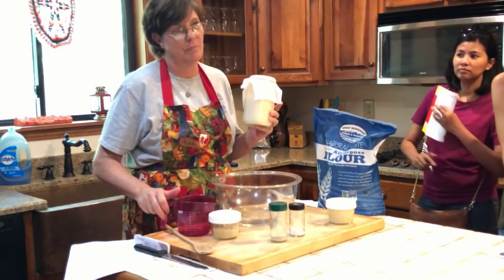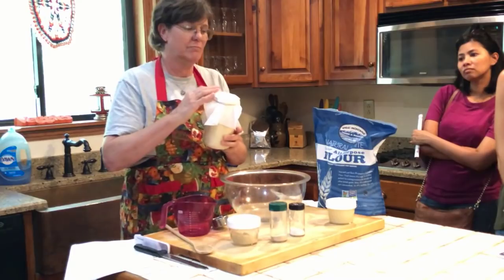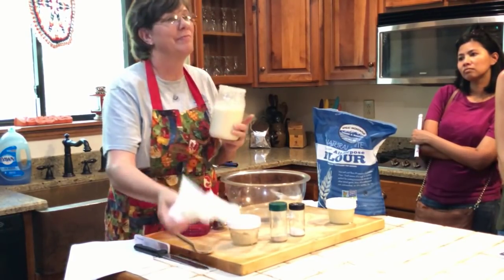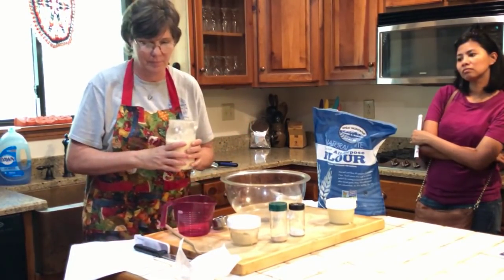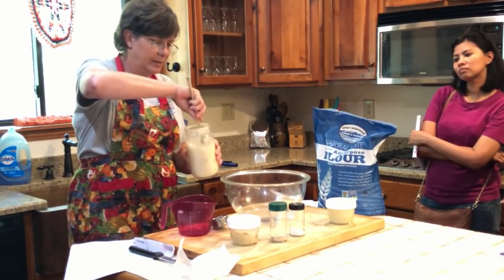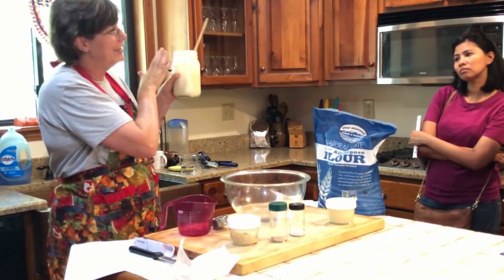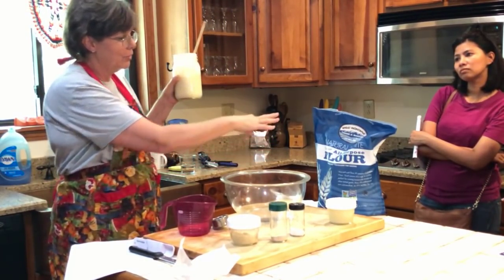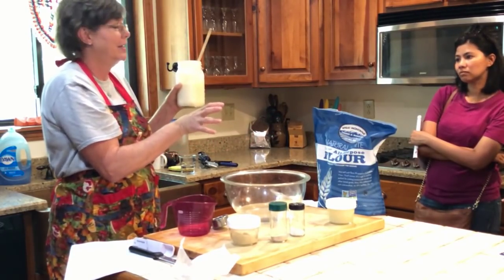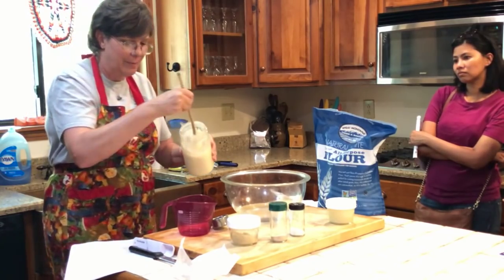I fed my starter yesterday and put it in this bowl with flour around it to insulate it, and it overflowed — it's gotten really active. That's a good thing. We call that 'pratted' — when a man in Michigan that got starter from me had that happen, somebody coined the phrase that it pratted.